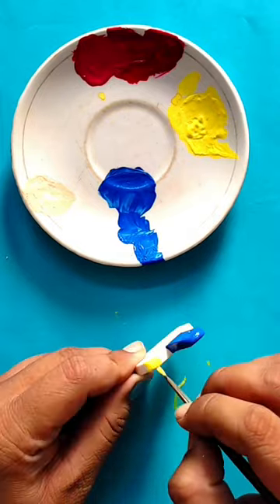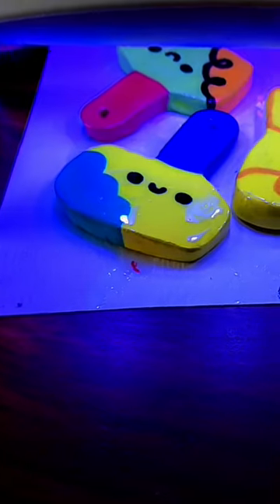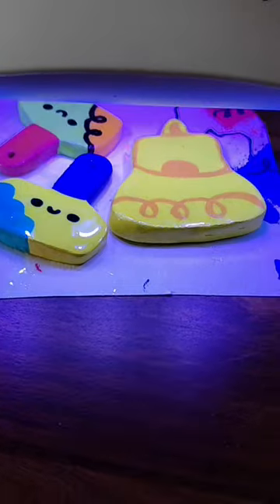For a shine, I am going to use a UV resin and let it dry under UV light. But that's optional — you can use a varnish also. And voila, it's done! You're ready to wear it. I'll see you in my next video. Bye bye!